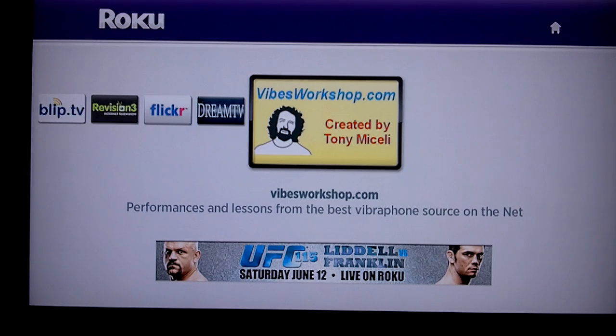Thevibesworkshop.com is a community of vibraphone players who get together on the internet to exchange information, lessons, performances, and tips on playing the vibraphone — all with the objective of getting to be better vibraphone players. In the course of that exchange, many people contribute videos to the site. The videos are available here on this application to see on your TV and, with a decent sound system, hopefully sound and look pretty good.